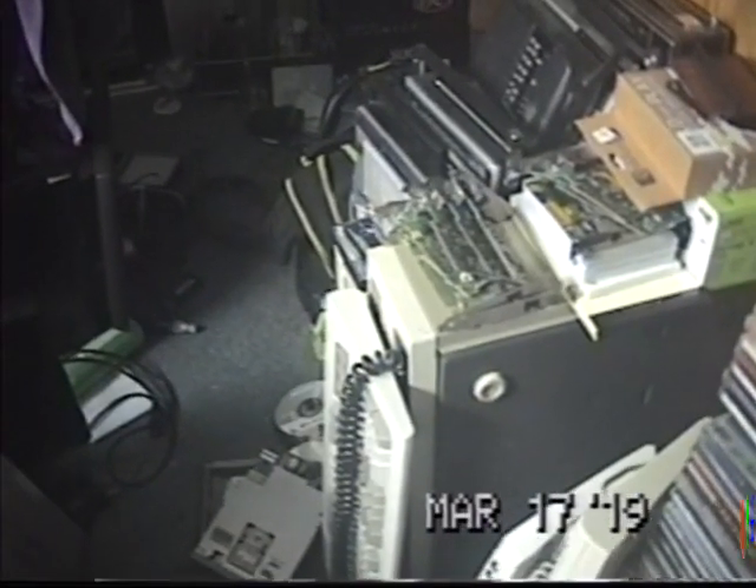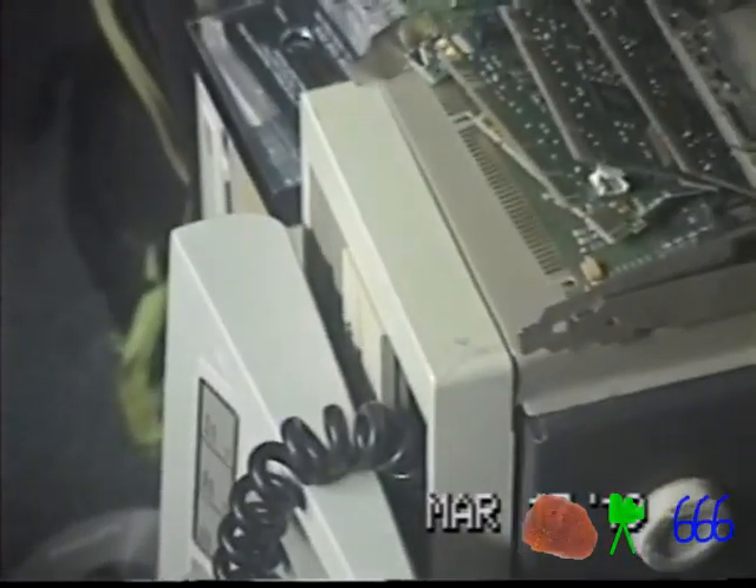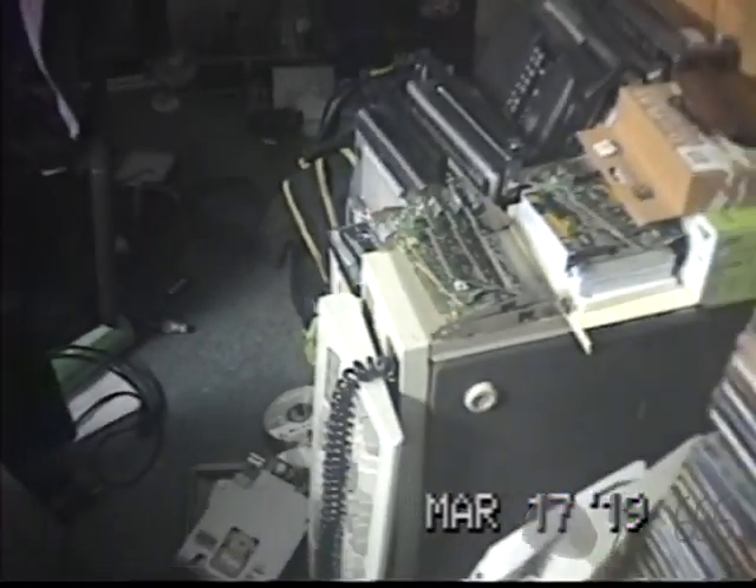I was in the middle of a software installation on my Corel 386 when the computer I was using to do the floppy drive creation — well, the floppy drive failed. So now I'm going to get that machine out of there and replace the floppy drive. Let's do that on this video.